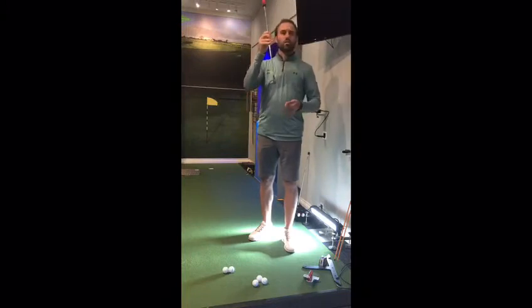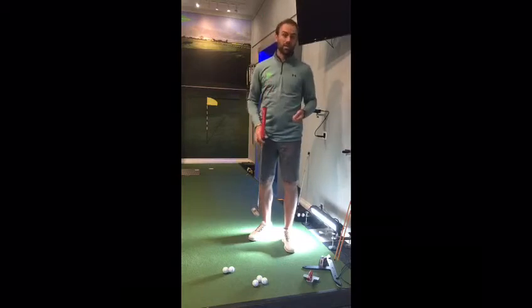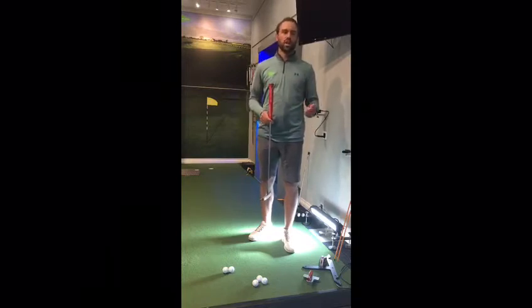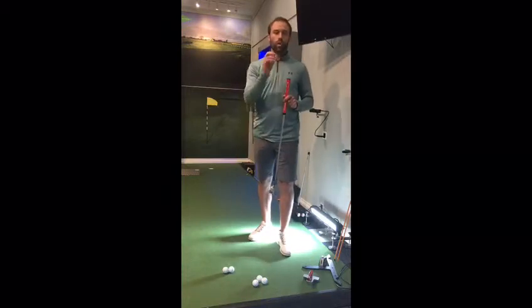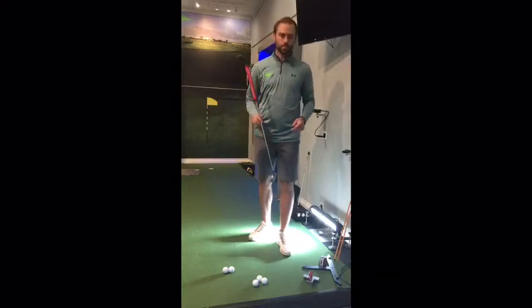Moving the putter at a constant speed — I see better putters who control their speed decelerate rather than accelerate. It's an old myth that you should accelerate. It's not easy to control a ball which is moving fast. Think about sports like bowls — those guys tend to really control the ball and it comes off nice and slow off their hands.